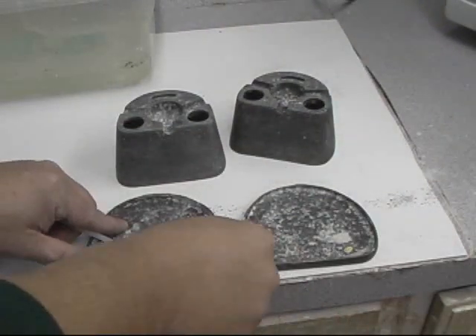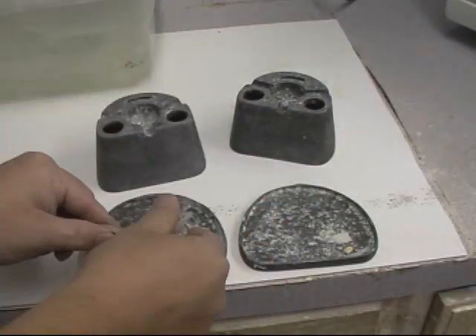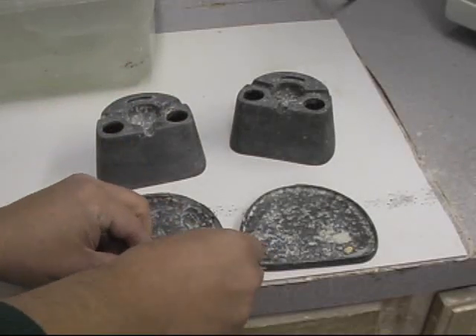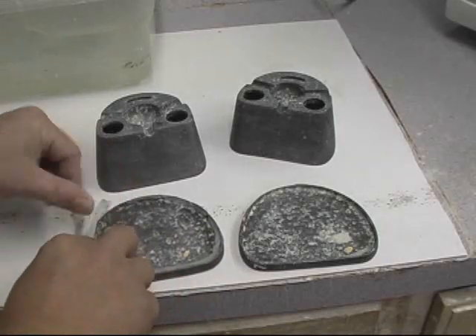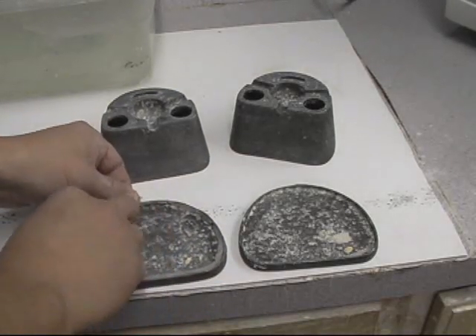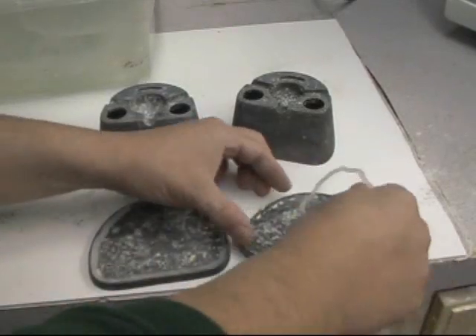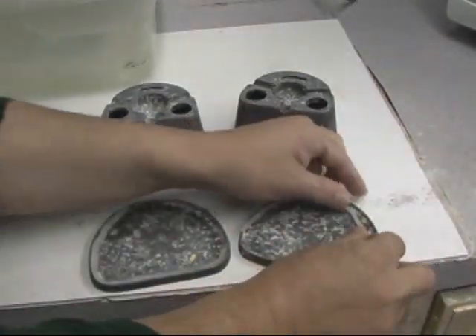These here are hydrocolloid duplicating flasks, used mainly for duplicating models. Here I'm placing ropes of wax — this is like sticky wax — just to make the seal better. These are older flasks, many years of use, thousands and thousands of duplications.